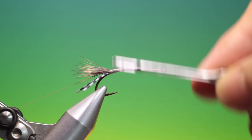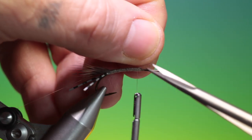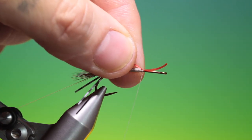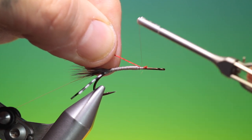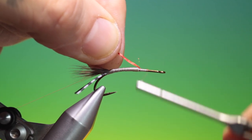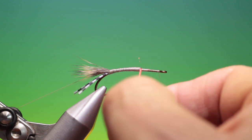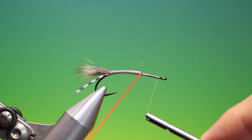We can go back up here and need to fill out that body there a little bit. I want to give this a red body. I'll tuck that in there and gently pull that through. Pull the floss through your fingers to flatten it. Let's give that five or six more winds.